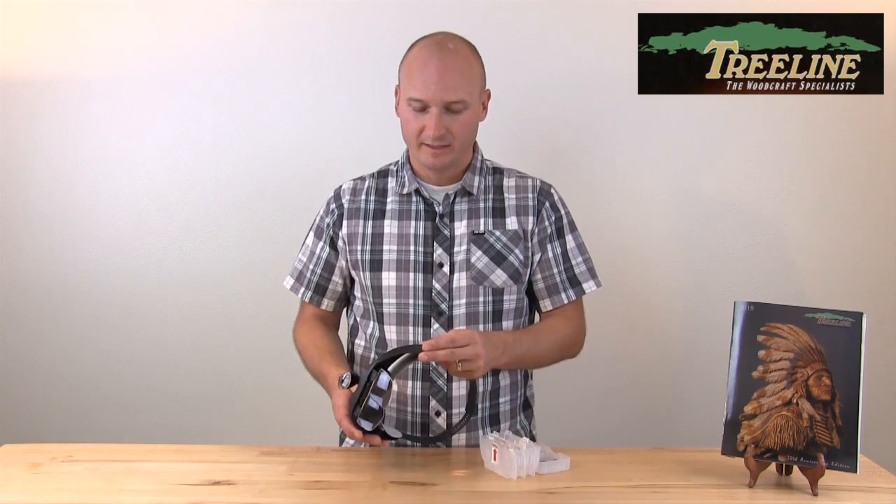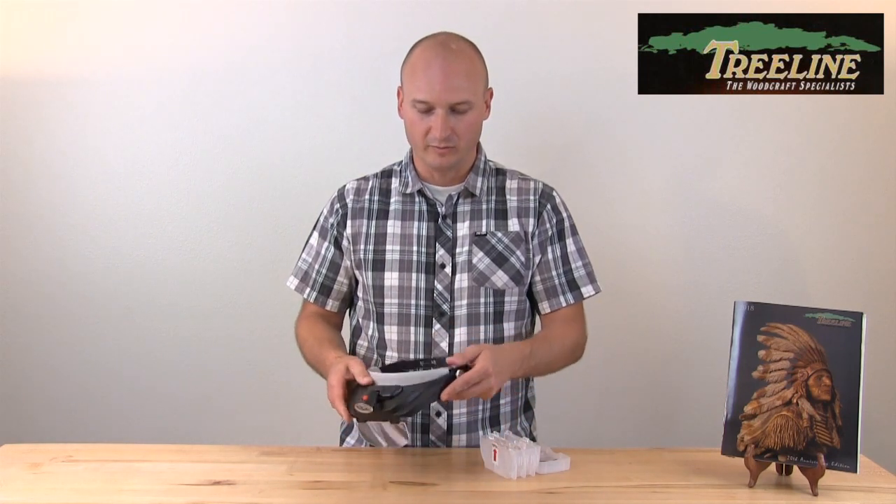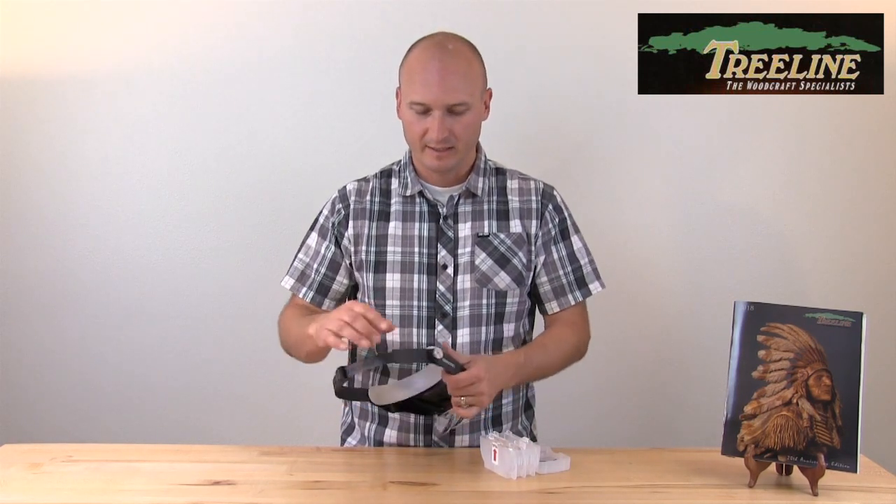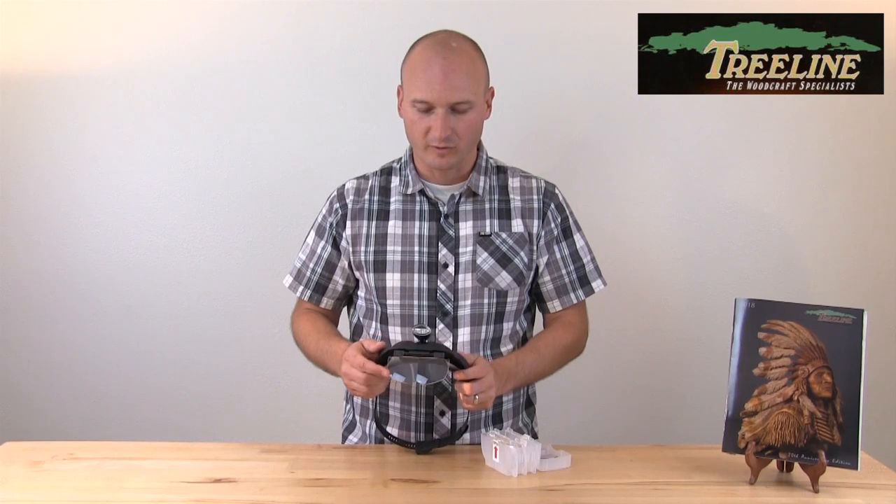A couple things we've really liked about this magnifying visor is it's very well built, it's sturdy, it's easy to maneuver, it's fully adjustable in the back to fit just about any head size, but it also comes with four different lenses.